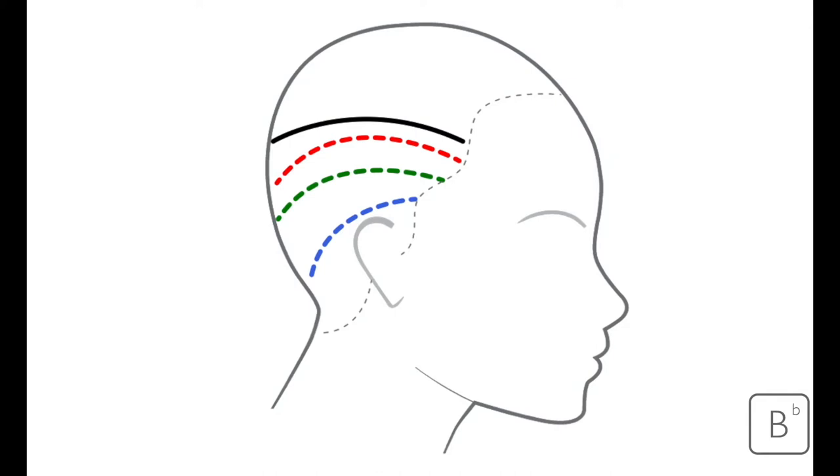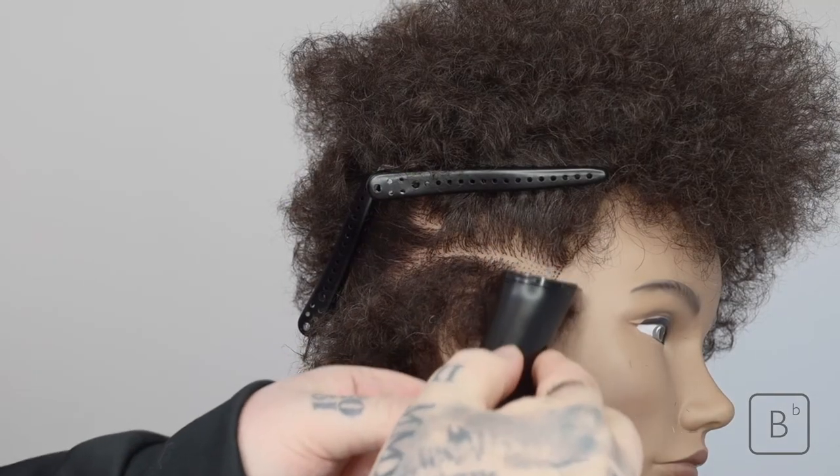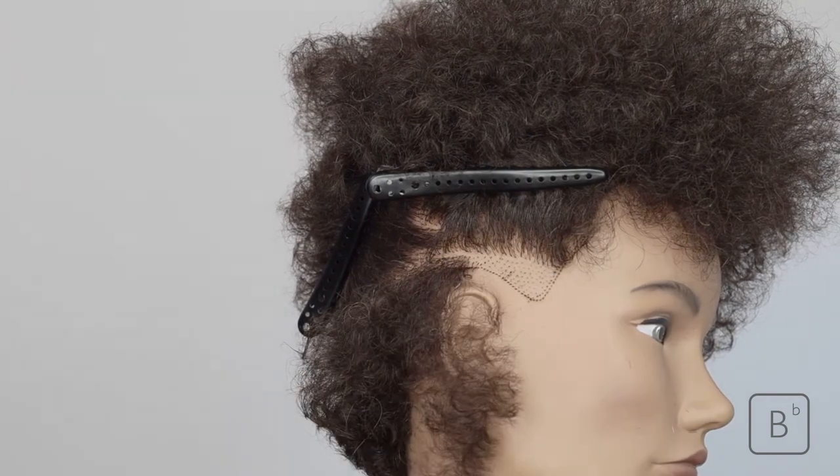The green is where we're going to work up to our grade one, and the red is where we're going to have a three guard. This just helps us map out the contours of the head to see where it's suitable in regards to how high we can take the fade.